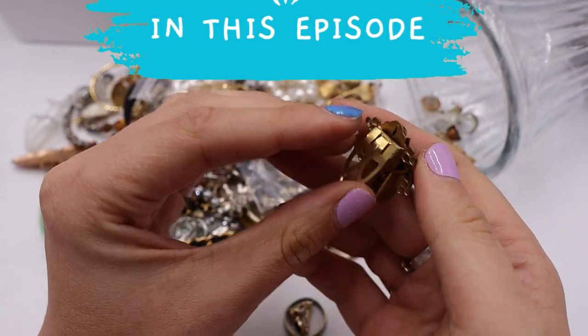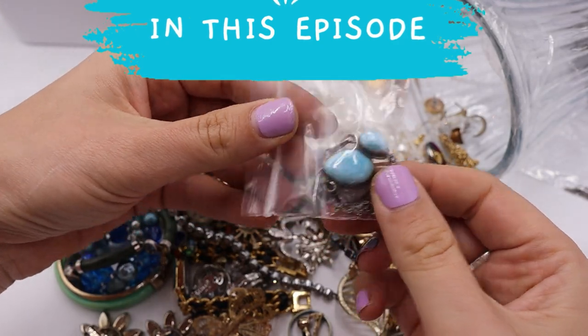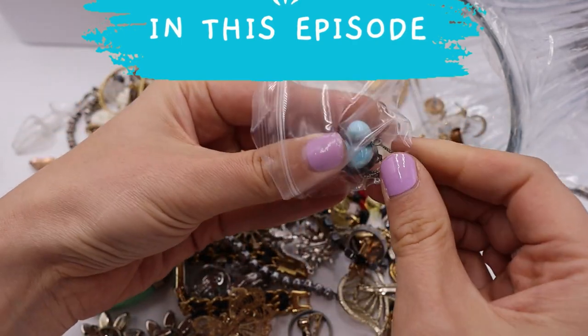This is something. This looks like Larimar. Is it? You guys, we might have some Larimar.